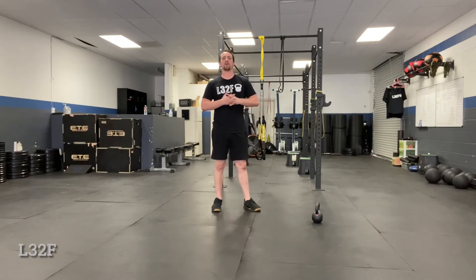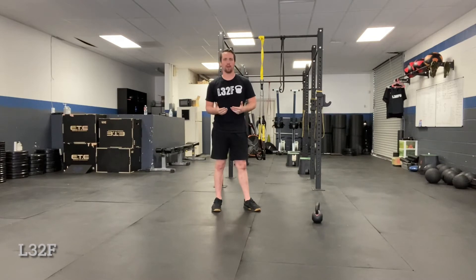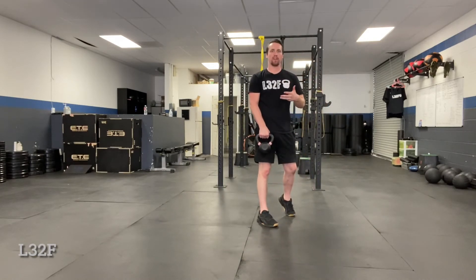What's up everybody, Coach Trevor here. In this video we're going to go over how to do the six finger draw, or the low pull. This is going to teach people how to do a kettlebell swing. There are multiple ways of teaching this — I'll show the hang, the dead stop, and the swing variation.